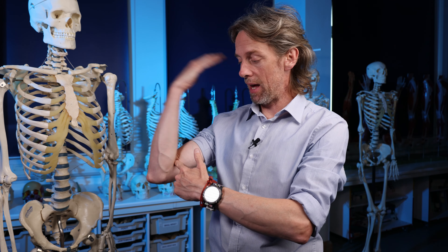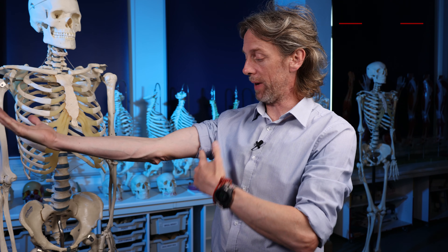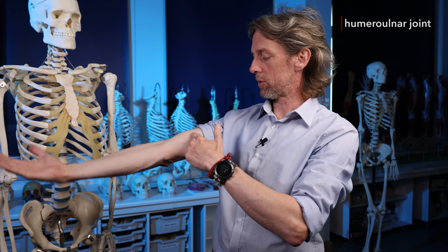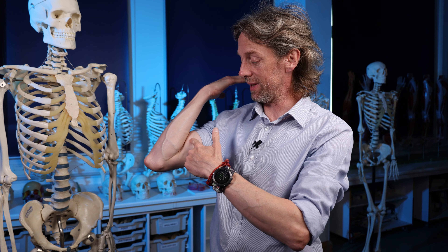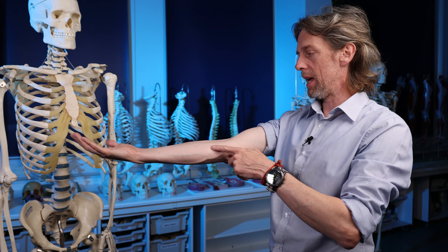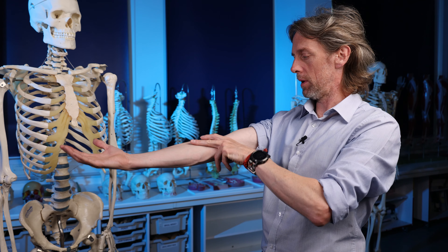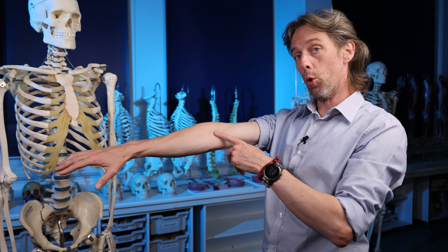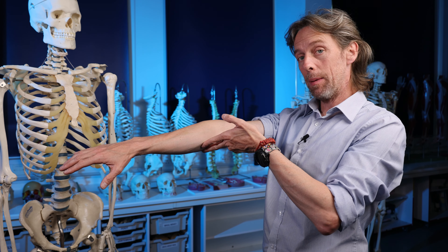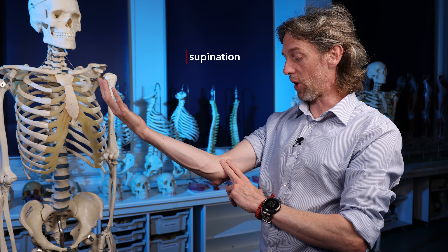Biceps brachii can act across both joints. Its most famous action is elbow flexion - flexion of the humeroulnar joint. Because it attaches to the radius, it is also a powerful supinator when the elbow is flexed.